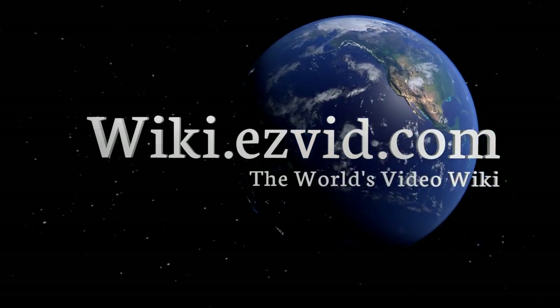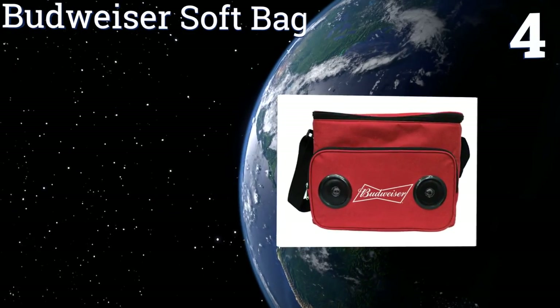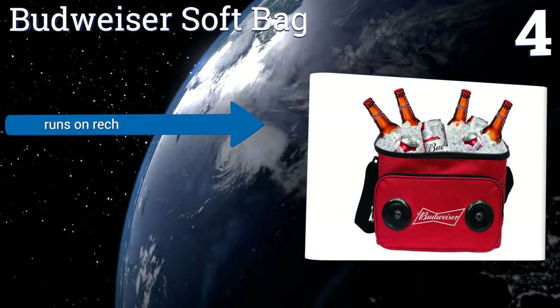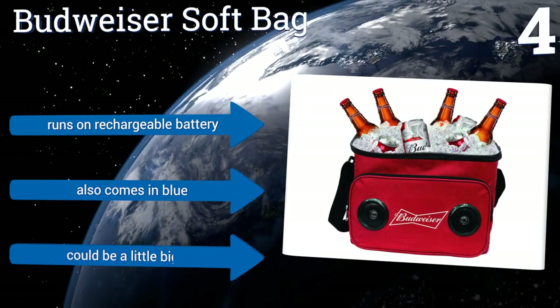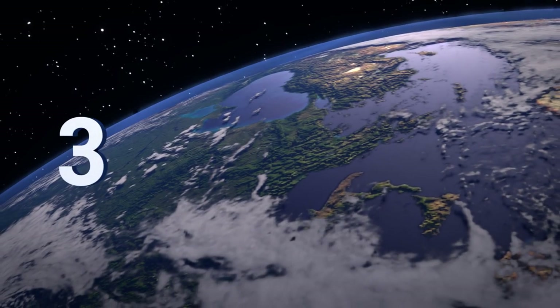At number four, from one of the biggest names in beer, the Budweiser Soft Bag is the perfect way to carry that 24-pack down to the lake this weekend. Sure, you may feel like a walking advertisement while doing it, but with good friends, cold brews, and loud tunes, who cares? It runs on a rechargeable battery and also comes in blue, however it could be a little bigger.